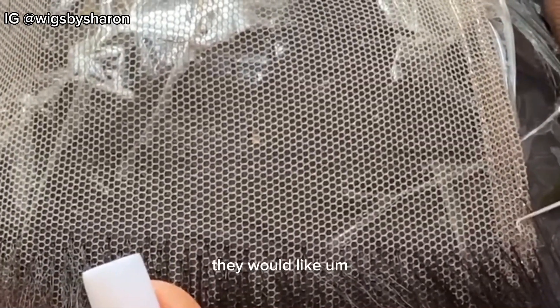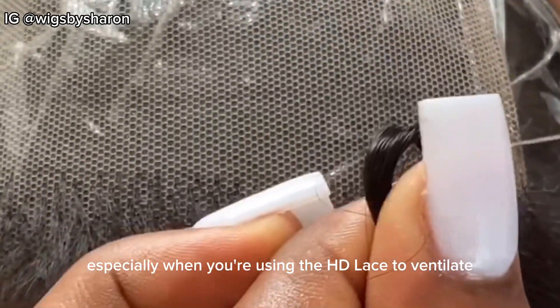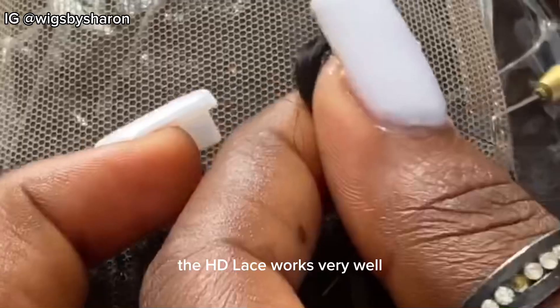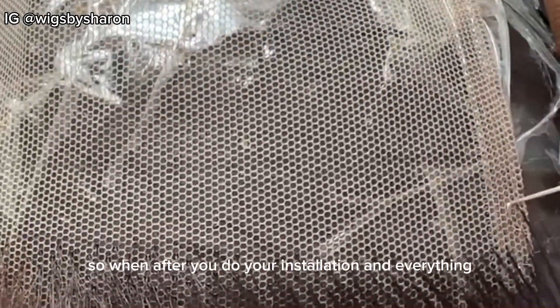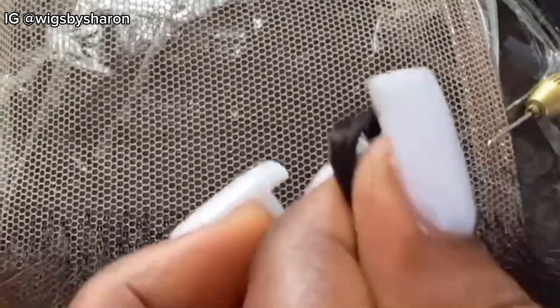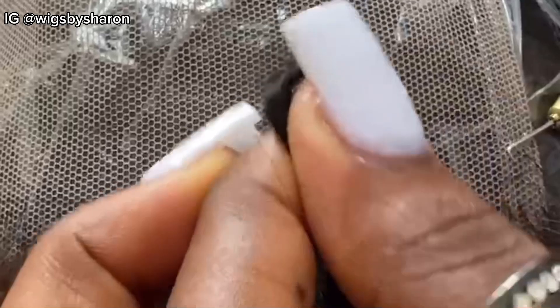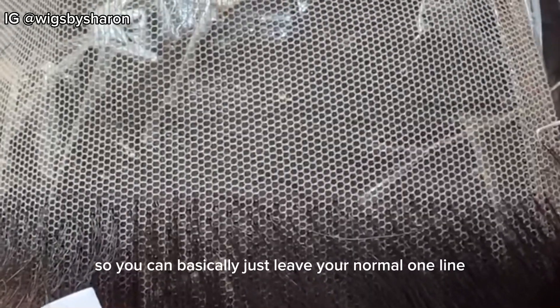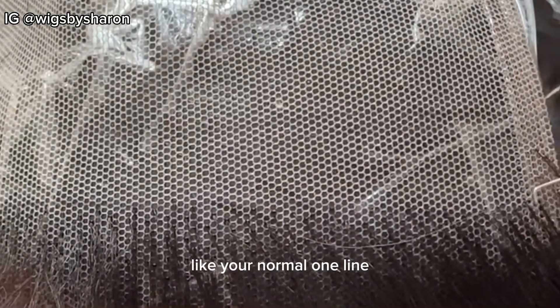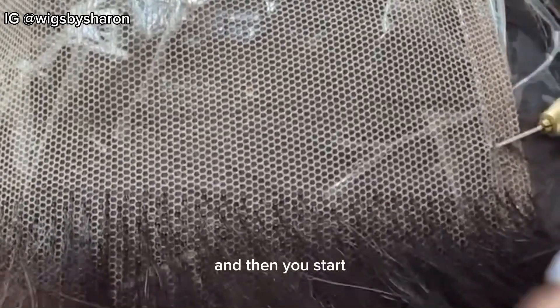For some persons they would like a very light hairline, especially when you're using HD lace to ventilate. The HD lace works very well with a very scanty hairline, so after you do your installation it looks very natural. But you can also make it a bit dense. You can basically just leave your normal one line — leave one line and then start integrating.